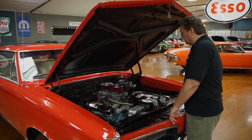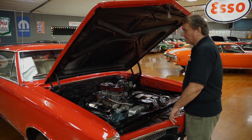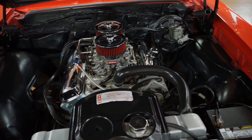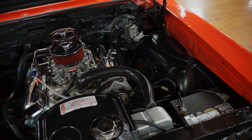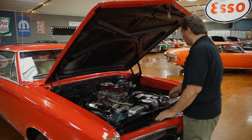It has a mild cam in it. It does have an Edelbrock aluminum intake manifold on it, and instead of a four-barrel or a tri-power — a lot of guys do put tri-powers on these 400s — this one has two AFB Edelbrock carburetors on it. I'm going to assume they're probably 500 CFMs apiece. It does have a dual braided stainless line going to the pump.